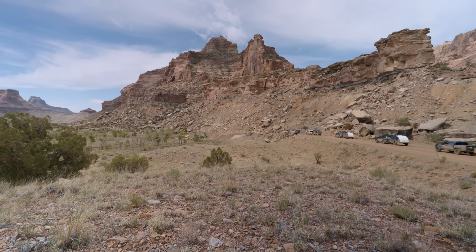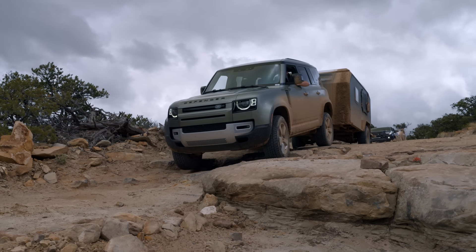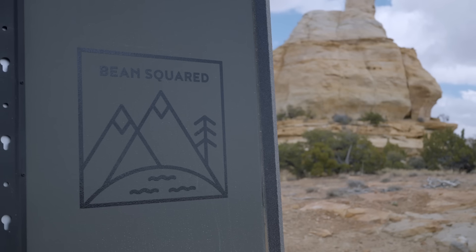While these guys are starting up the engines and we're getting back on the trail, I'm going to introduce this to you. This is a prototype — actually, it's not even a prototype. This is a concept trailer. They don't even know if they're going to take it to market.